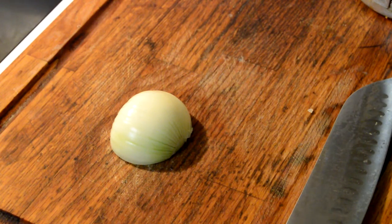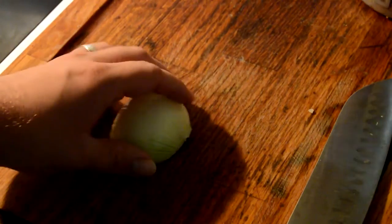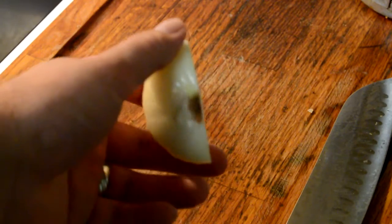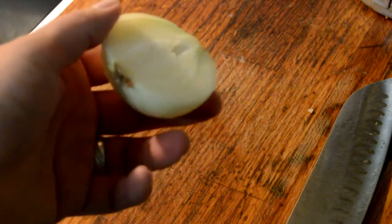Hey guys, in today's video we are going to chop an onion. What you do is you get an onion, you peel it and you chop it in half. See the stem right here — chop the stem in half.